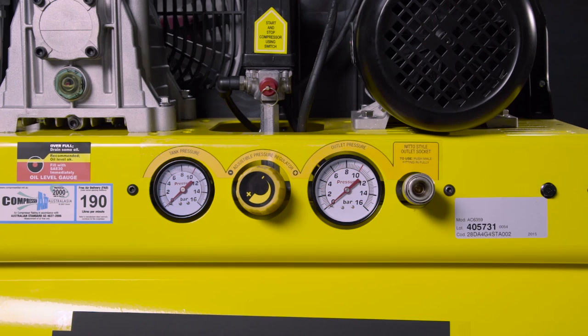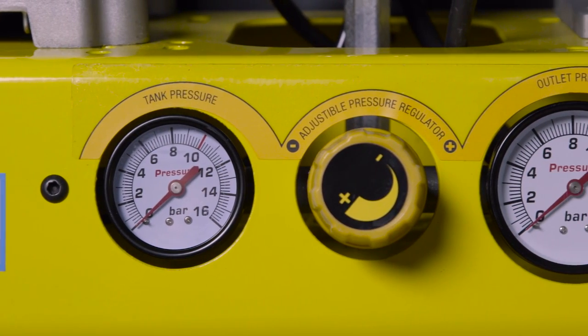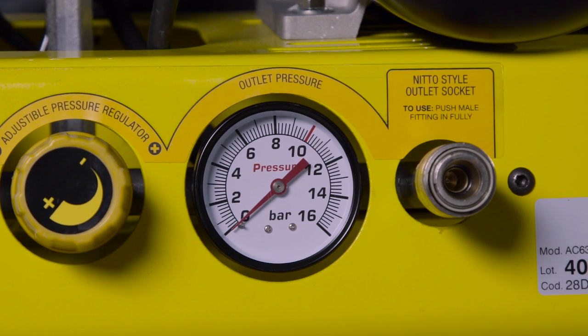All of the main controls are neatly and conveniently positioned on the front of the compressor. These controls include a gauge for the tank pressure, a regulator to control the pressure, and a gauge for the outlet pressure. A standard Nitto fitting is ready to connect a hose, and off you go.